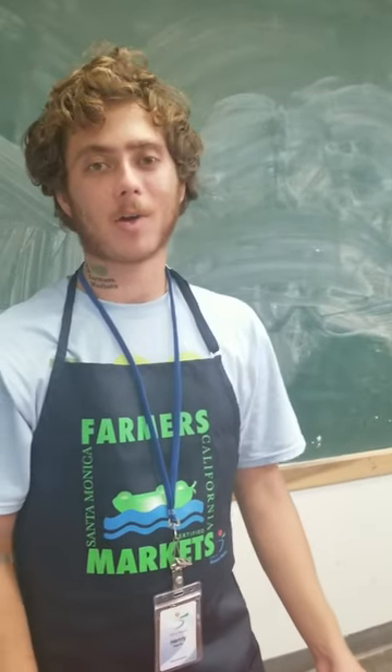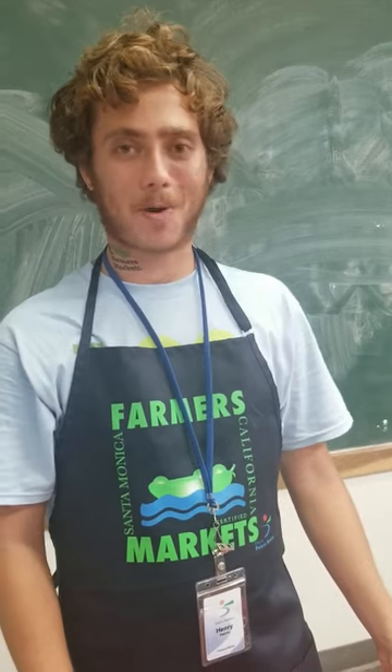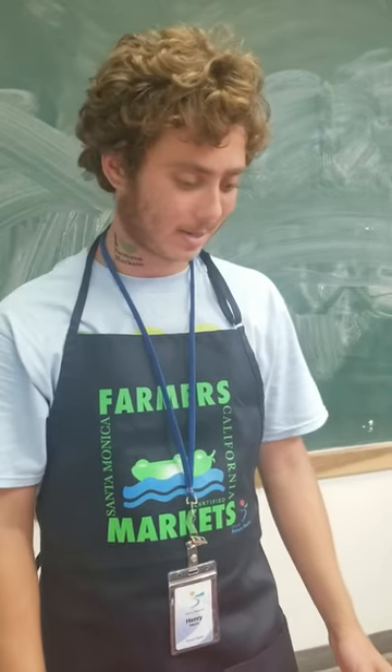Hi, my name is Henry. I am a volunteer for the After School Farmer's Market cooking classes. This summer, I'm also an intern with the Santa Monica Farmer's Markets.